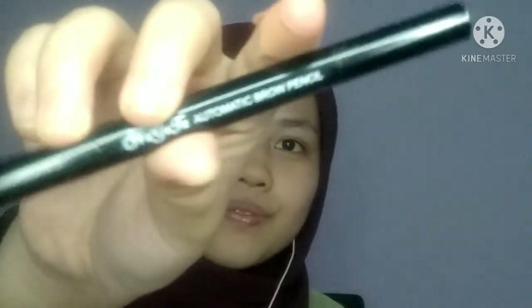Biasanya Wahi basuh guna air dekat belakang air tau, tapi sekarang ni sebab tengah recording, Wahi just lap guna facial wipes. Sekarang kita start dengan lukis kening - Wahi memang selalu makeup memang start dengan lukis kening. So, Wahi pakai automatic eyebrow pencil, dia waterproof.